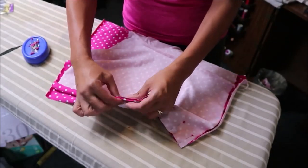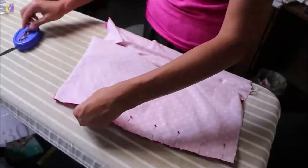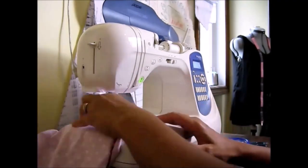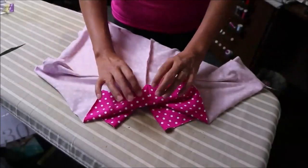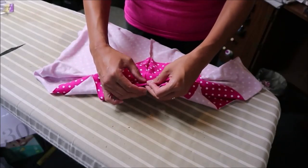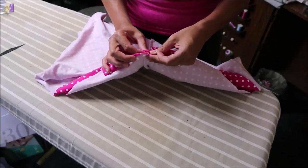Match up those notches and make sure they match up. Now that we have our side seams stitched, we are stitching our inseam piece — the small joining pieces. I like to press or hold my seams so that this seam allowance goes one way and that seam allowance goes the other way, to create less bulk at that joining seam.